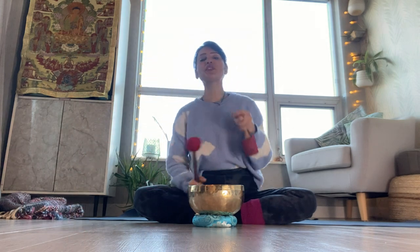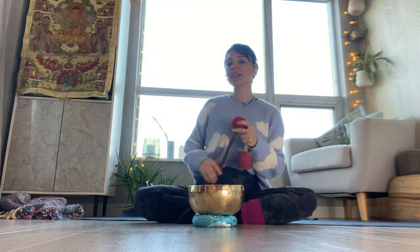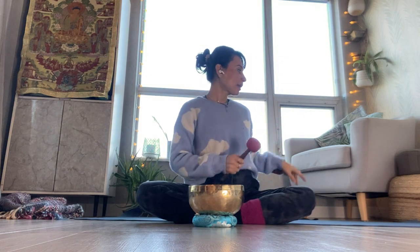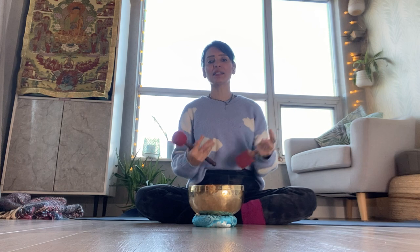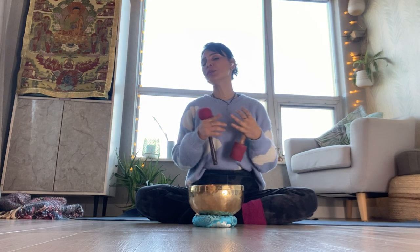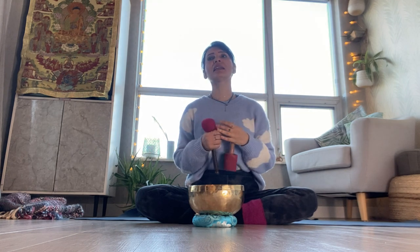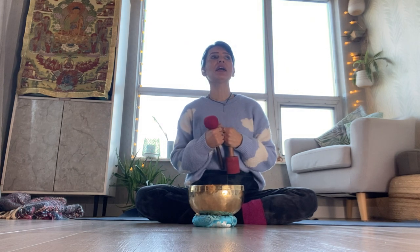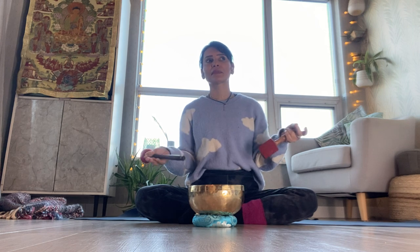Let's start. If you have any props, bring them. I just have a couple of blocks here, a strap and a little cushion. But if you don't have anything like that, you can bring a scarf. You might not need anything — maybe a little blanket or a towel you can roll. A pillow from your sofa or bed will work well too.